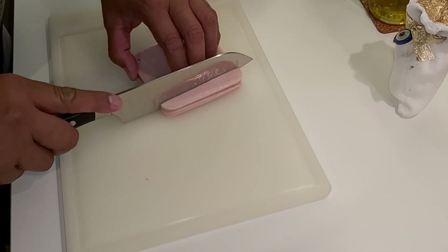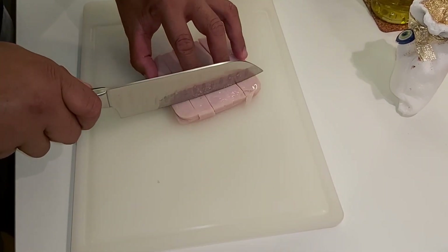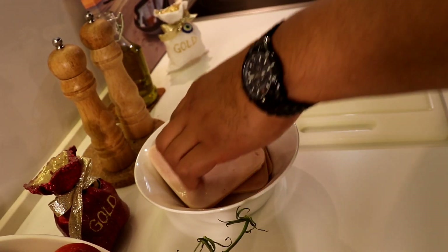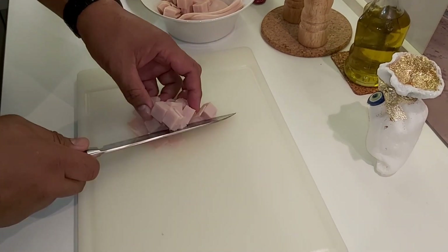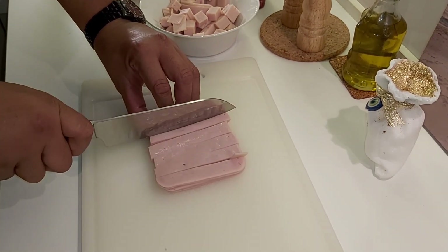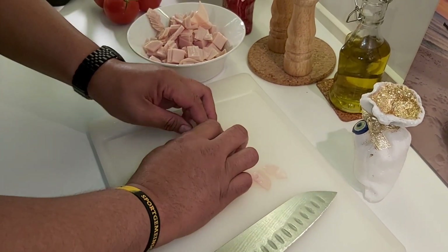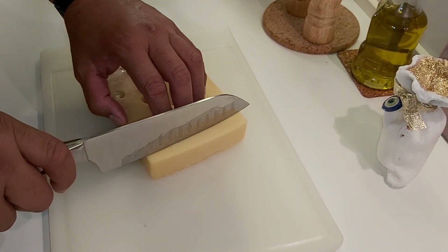Now we cut square — square. This is the turkey. Now we cut square, square. Then we cut the emmental cheese. If you want to make it more small, you can do it.